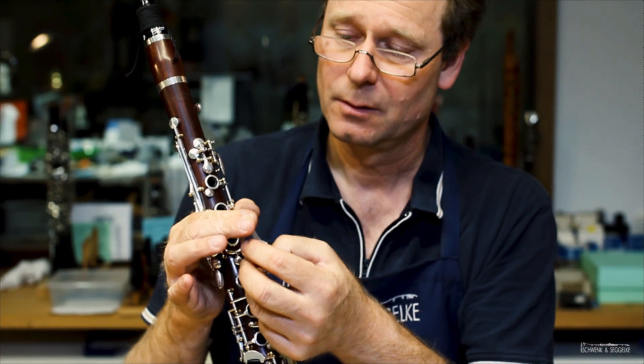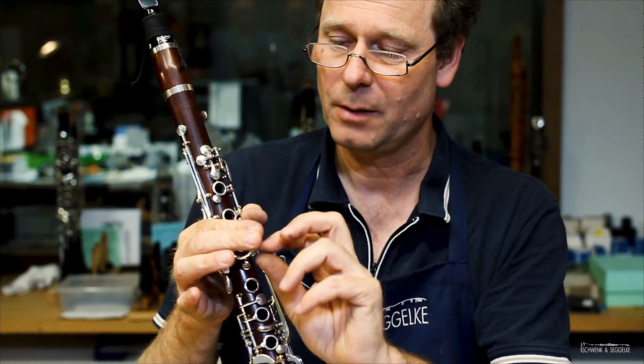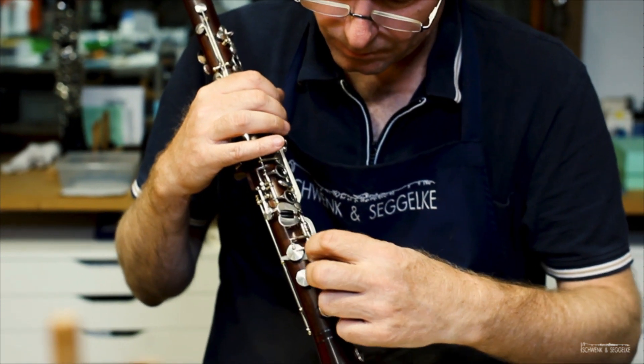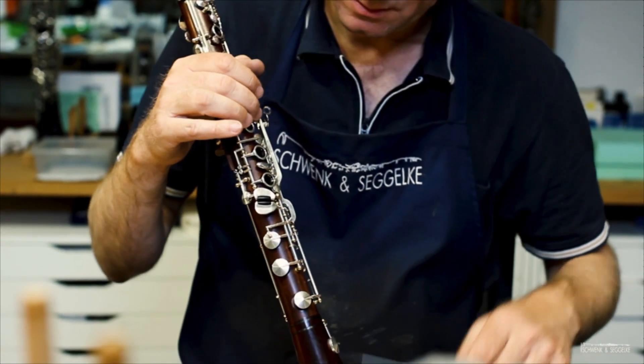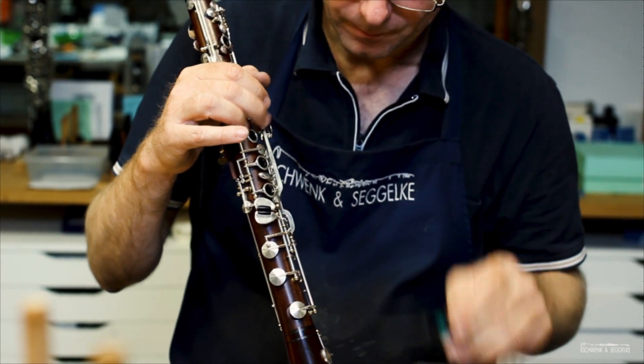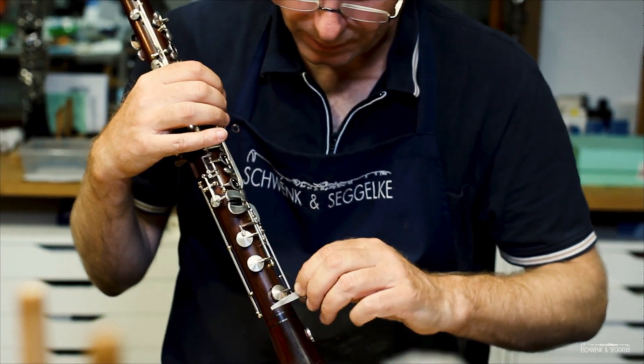I take again my little paper feeler gauge. Still not enough — so now it's correct.